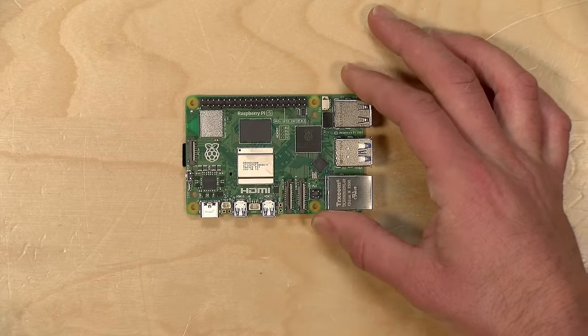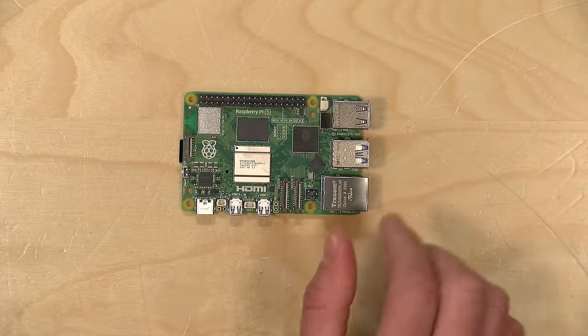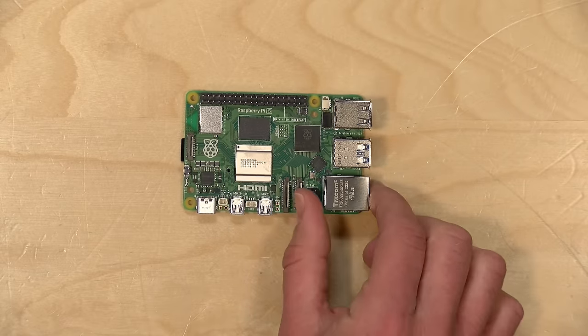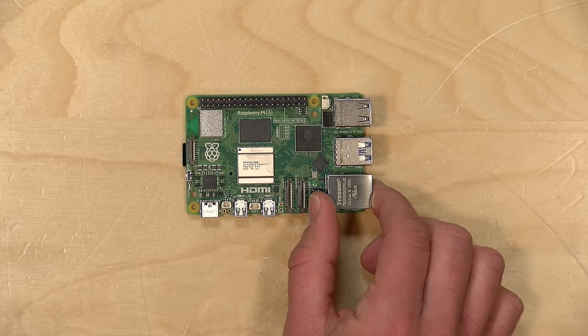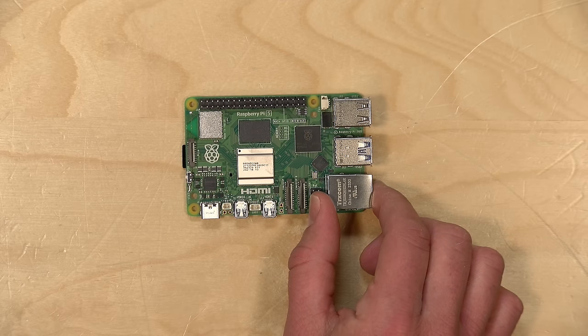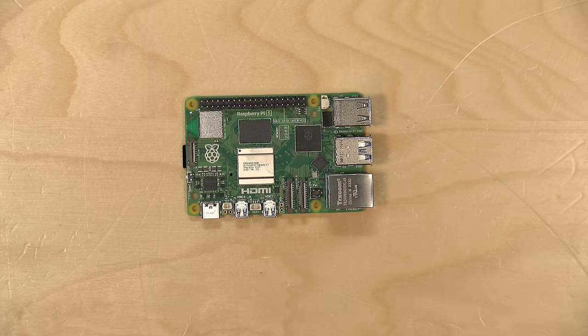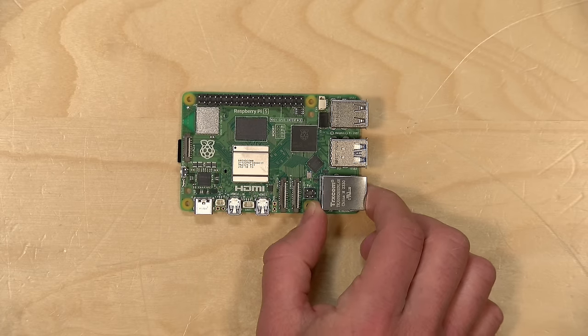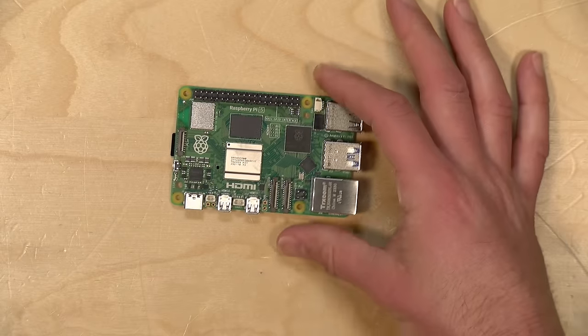The unit I got has eight gigabytes of RAM. It has a new processor that is significantly more powerful than the last one — the Broadcom BCM2712, a 64-bit ARM Cortex-A76 CPU with four cores running at 2.4 gigahertz.